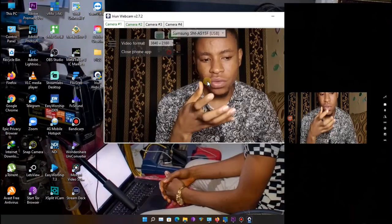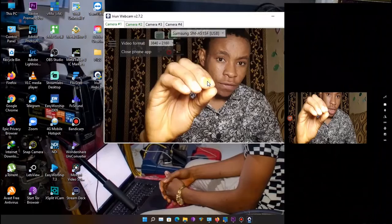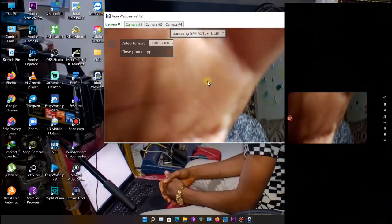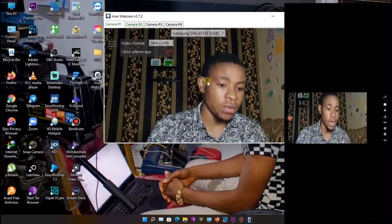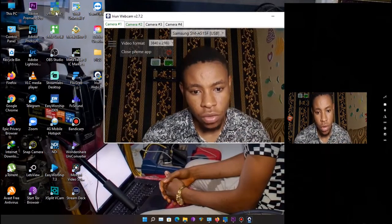I also advise you use an external mic with this setup. Let me show you how to connect both your phone mic and an external mic into vMix.